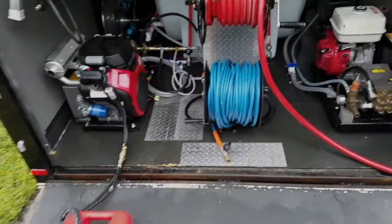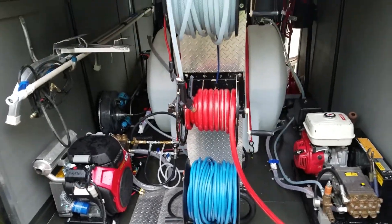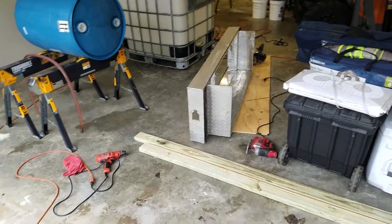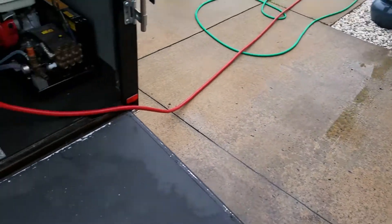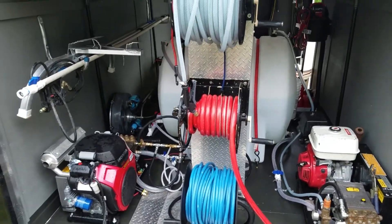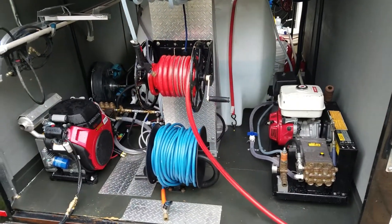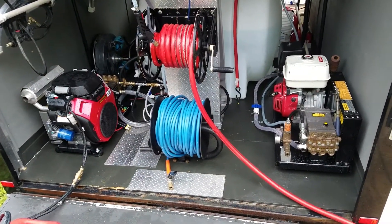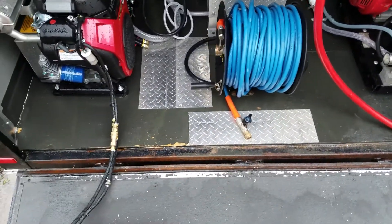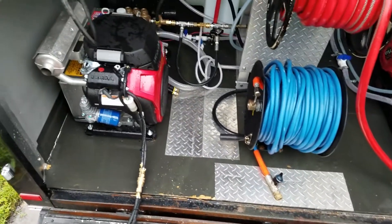I did a little work on the trailer again today. Had an old toolbox that I wasn't using — the doors are pretty much shot on it, I've had it laying around in the shed for a while — so decided to cut it up and put it behind my hose reels to kind of spruce the trailer up a little bit. I think it turned out pretty good. Just cut up some little pieces down there where the ball valve was kind of eating into the deck on my floor.